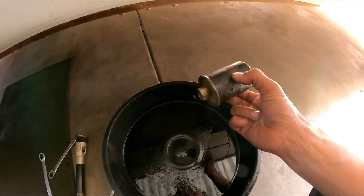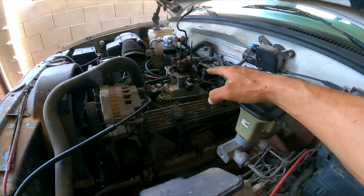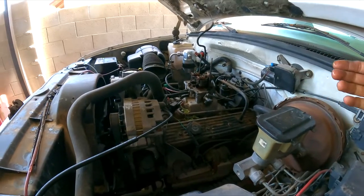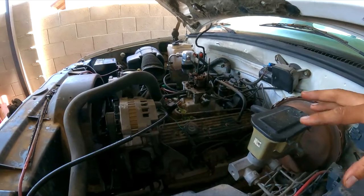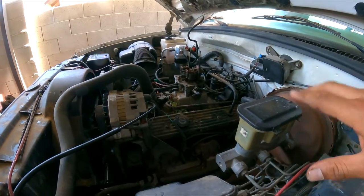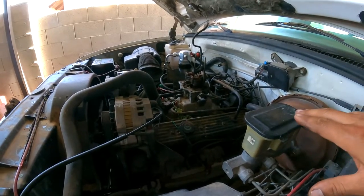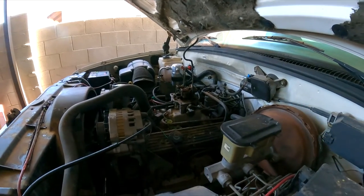These vehicles have a throttle body injection system, which is not like the newer fuel injection. This one needs around 12 to 15 psi — if I remember correctly — whereas newer systems need around 45 to 65 psi. The pressure is very low, so whatever restriction you have on the filter is going to cause the vehicle to not run correctly.